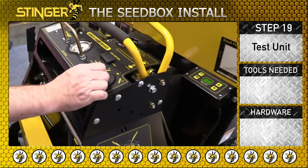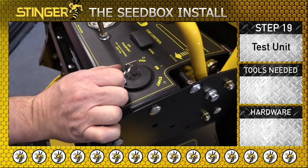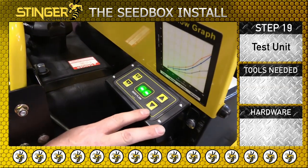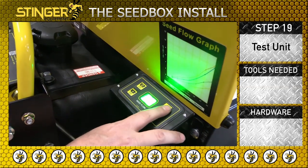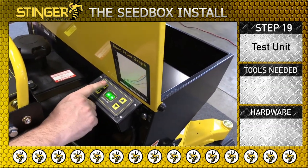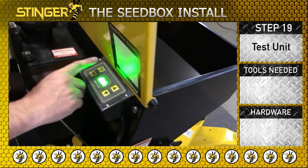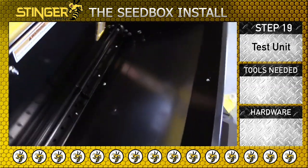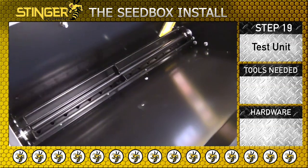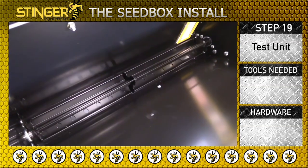Insert the key and turn to the on position, but do not start the unit. The seeder control will power on. Set the seed flow to 35, then press the upper left on/off button to manually turn the seeder on. The seed gate should open and the mixer should be turning. Press the button again and the unit will turn off.